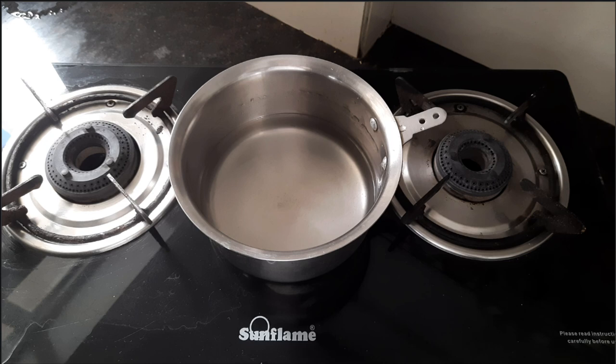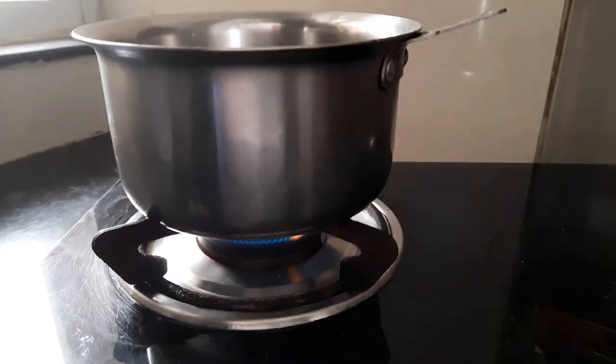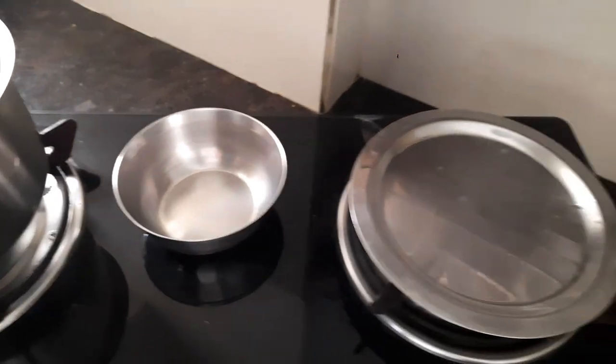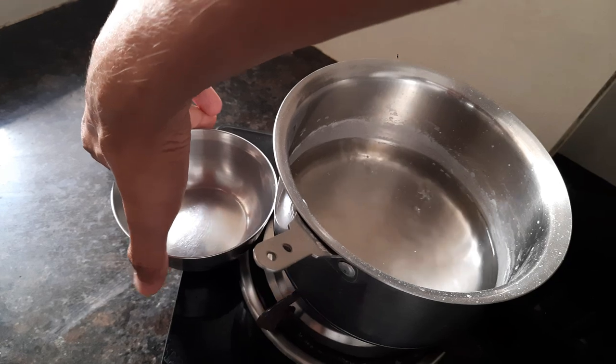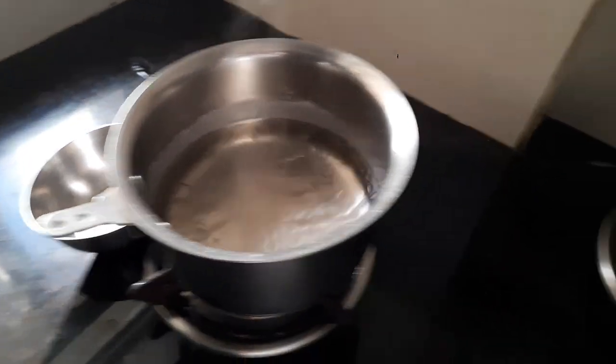Turns out there is a method and that method is called distillation. To carry out distillation, we have this bigger container of water with salt dissolved in it. We will keep this on top, switch on the flame, and wait for the mixture to start vaporizing. It has started vaporizing. Then we can have a smaller container and a steel plate as well. I have placed the smaller container over here and I bring the steel plate on top of the bigger container.